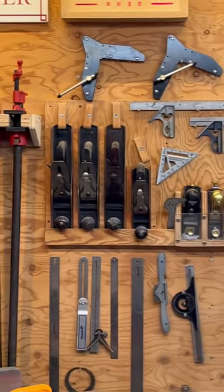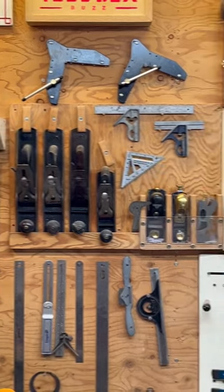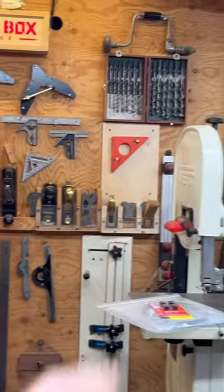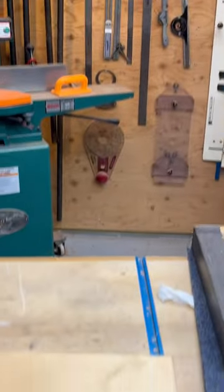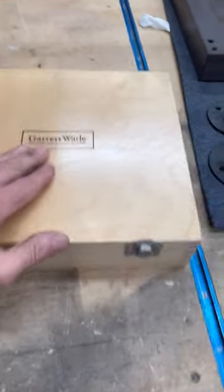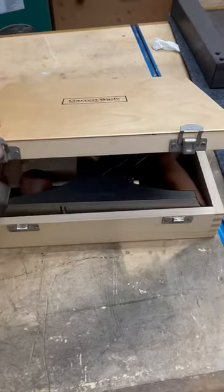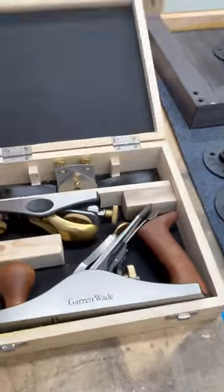If you know me, you know that I like old planes and I like to fix them and get them back in use — and old tools, take the rust off, make them usable. Well, I've always wanted this. I spent a little time at Garrett Wade recently and basically allowed myself to indulge — I've never really bought new, nice planes before.